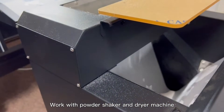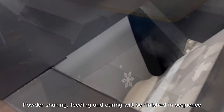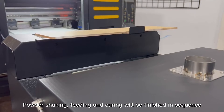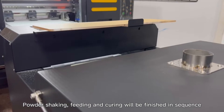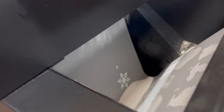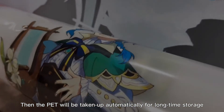Works with powder shaker and dryer machine. Powder shaking, feeding, and curing will be finished in sequence. Then the PET film will be taken up automatically for long-time storage.